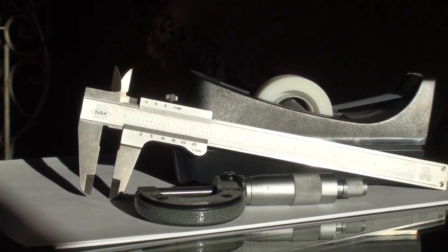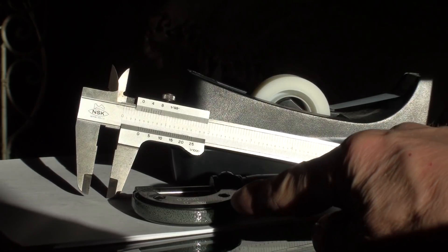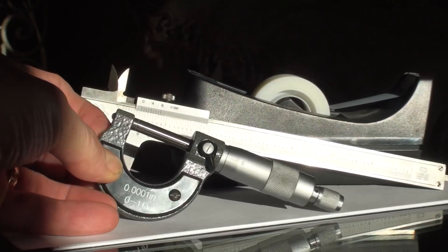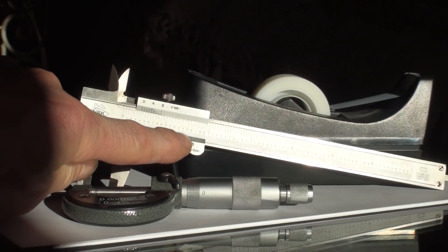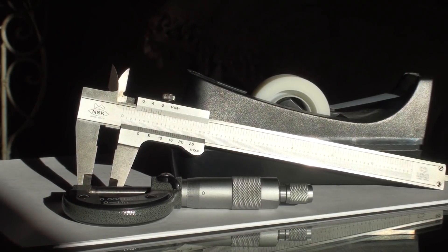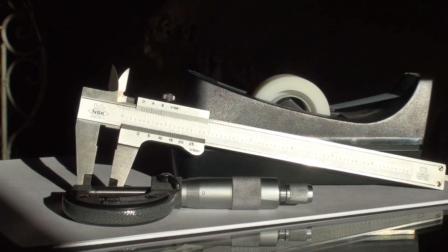Today we're going to talk about how to read vernier calipers and micrometers. Today we're just going to do the vernier calipers. This here is a zero to one inch micrometer, which reads in one ten-thousandths of an inch. And this is a vernier caliper — it reads in one thousandths of an inch on the bottom and one one-hundred-twenty-eighth of an inch on the top. For today we're just going to go over the one thousandths inches.